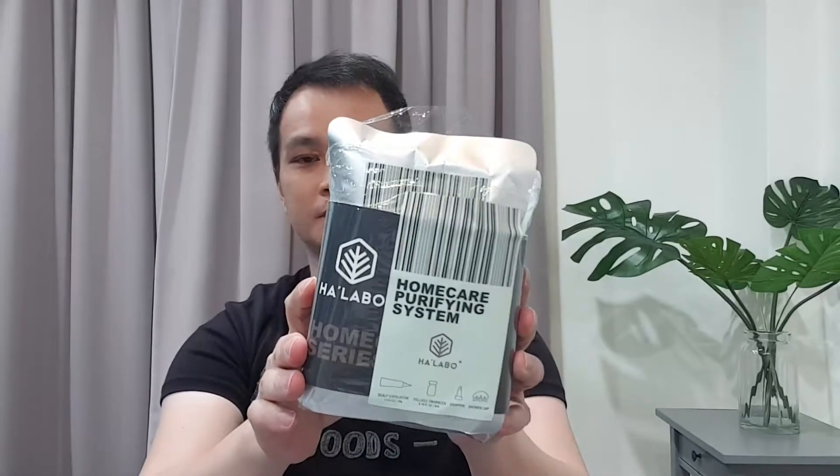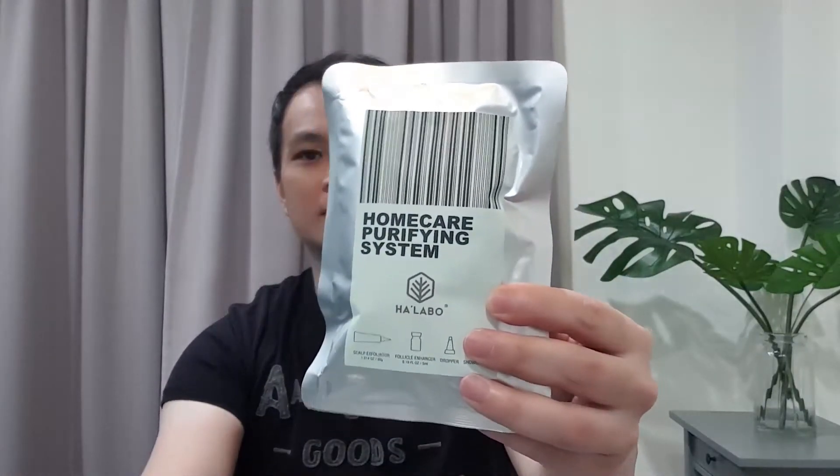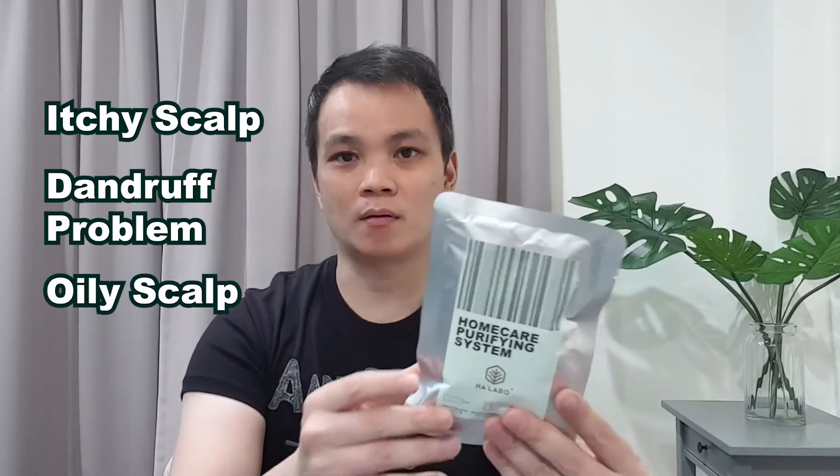I'm going to try the home care purifying system. Inside there are four individual packets, and this is to be used once a week. This purifying system is especially good for those having problems with itchy scalp, dandruff, or oily scalp. Like mine — I have oily scalp — so this is great to purify, help remove excess sebum, and remove dry scalp as well.